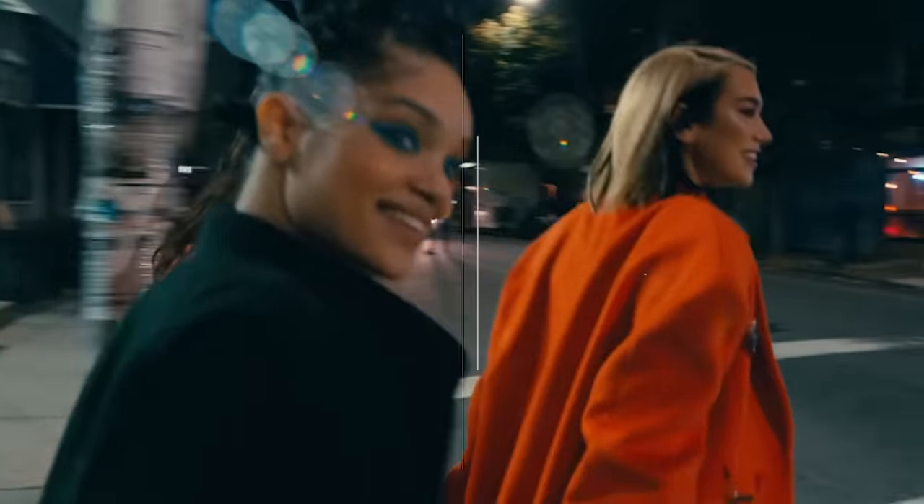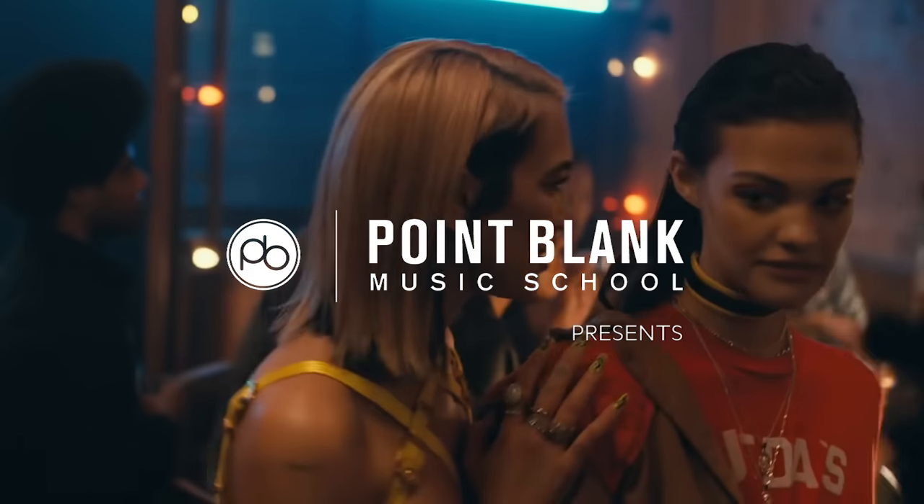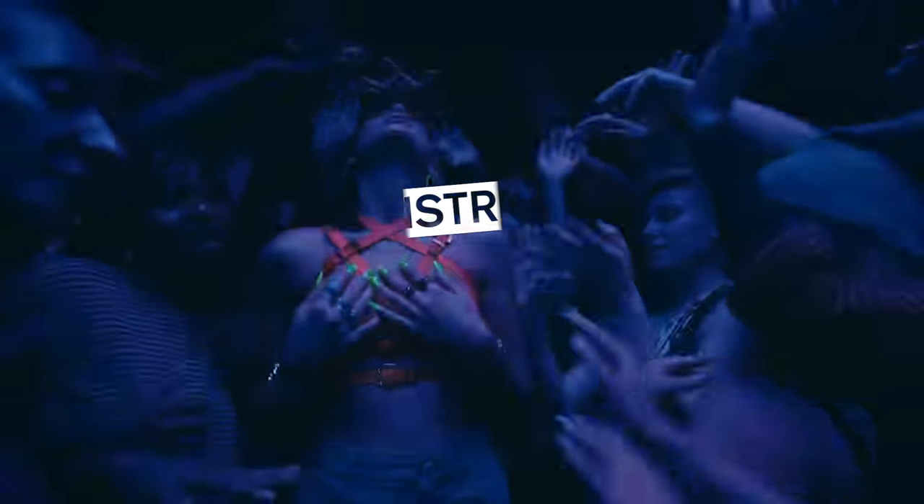Hi, my name is Ski Oakenfull and today I'm going to be deconstructing Dua Lipa's Don't Start Now. It's great to be back to do another deconstruction and this time we're going to be looking at this epic track by Dua Lipa, Don't Start Now.